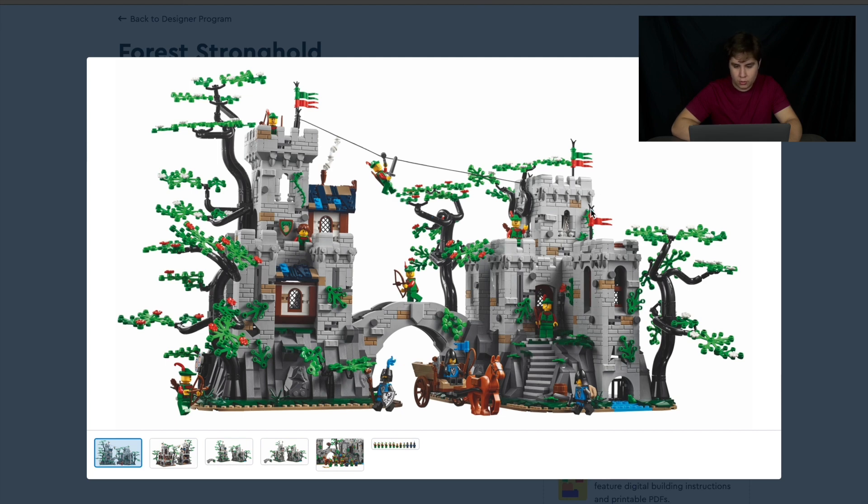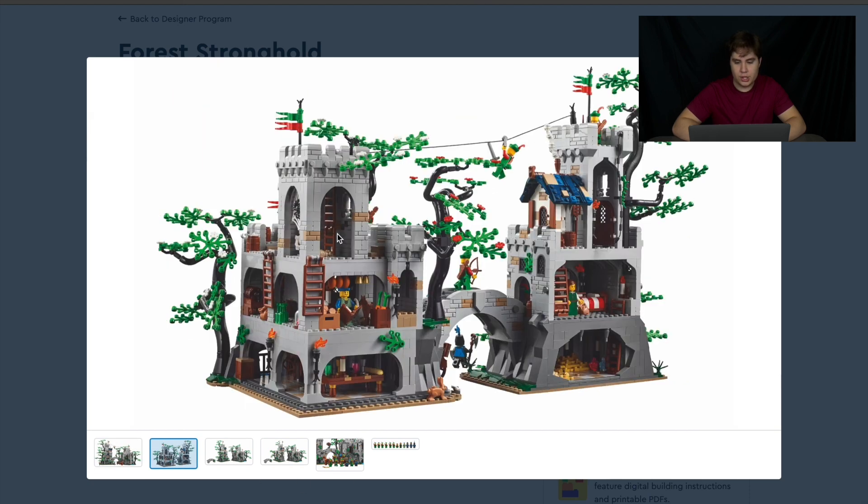It's supposed to be an old Stronghold that was taken over by the Forestmen after it was abandoned by either the Black Falcon Knights or the Lion Knights. You can see it's really run down — cracks, discoloration, and life growing out of the walls. A bunch of different trees. I like that they went with black to match the Forestmen stuff they've been doing recently, and the original Forestmen stuff as well. It has an open back, which I don't mind too much.